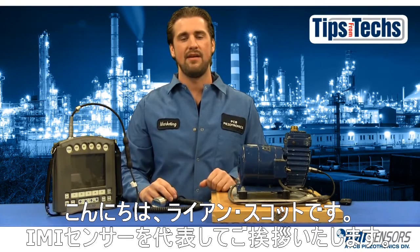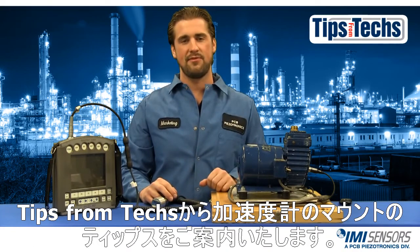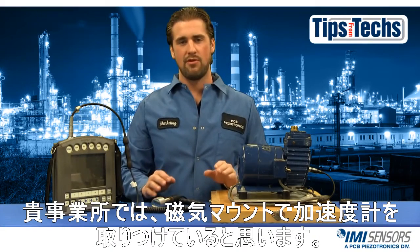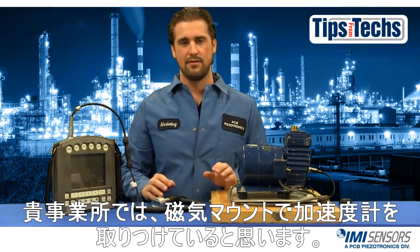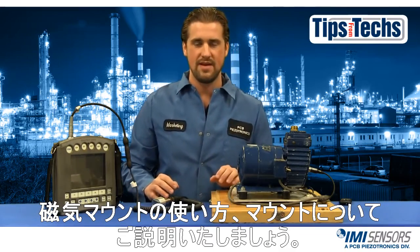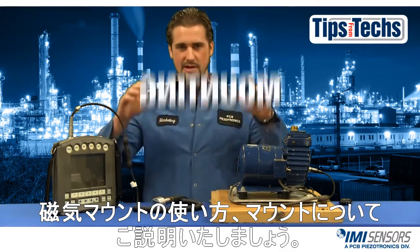Hi, Ryan Scott here representing IMI Sensors with another installment of Tips from Techs. If you do route-based monitoring at your facility, then you're probably using a magnetic mount. So today we're going to talk about the improper and proper ways to use a magnetic mount. So let's get started and talk mounting.